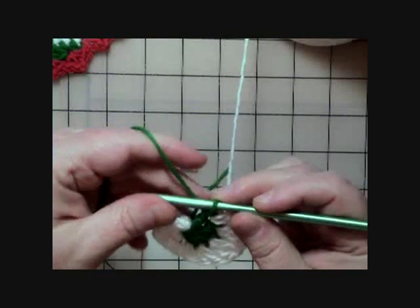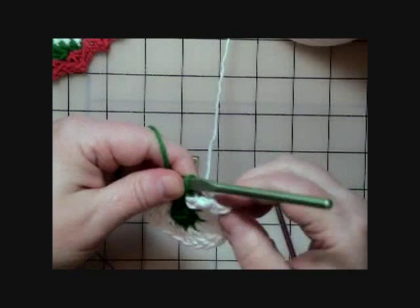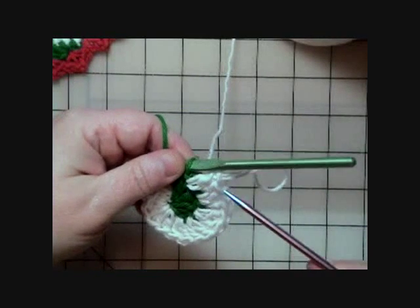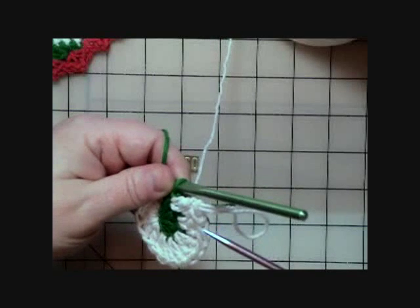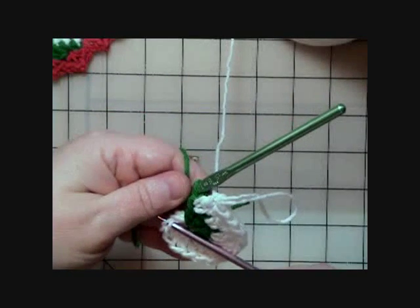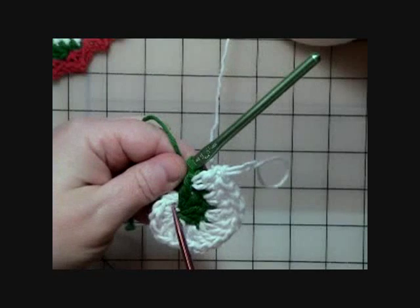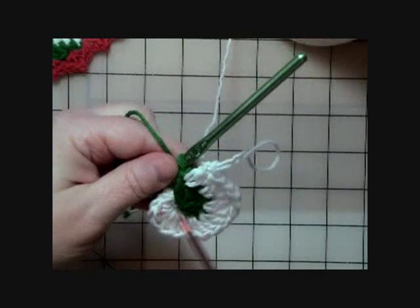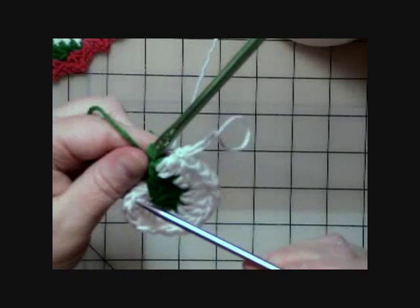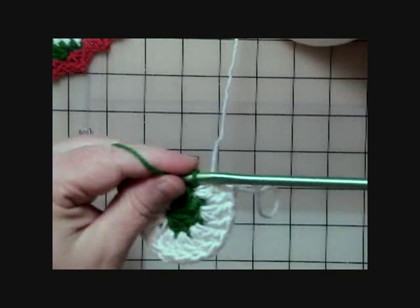I come back to the green and pull the working yarn tight. Working two double crochets into all these stitches all the way around gives us 30 double crochets total, which means there need to be 15 stitches. Count the V's to confirm you have 15 — count from the beginning all the way back so you know exactly where to start. You want exactly 30 double crochets so the coaster turns out the right size.